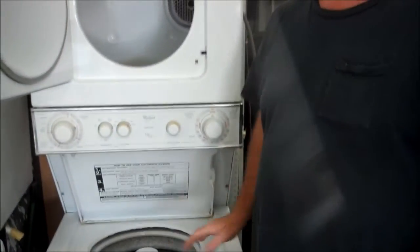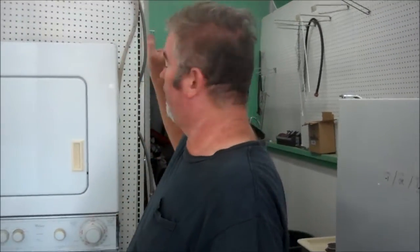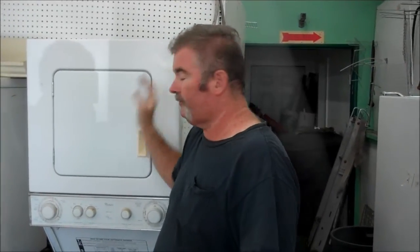We got this one for $275, and that includes local delivery and hookup. So if you're looking for a space-saving washer and dryer, this is the one for you if you've got the 220 outlet. We have a 90-day guarantee on it — that includes all parts and labor.